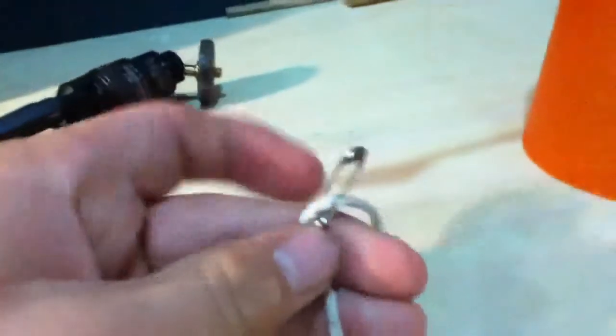Tape some string onto a table. Attach a paper clip or something — anything small or metal. Then you attach that to the string.